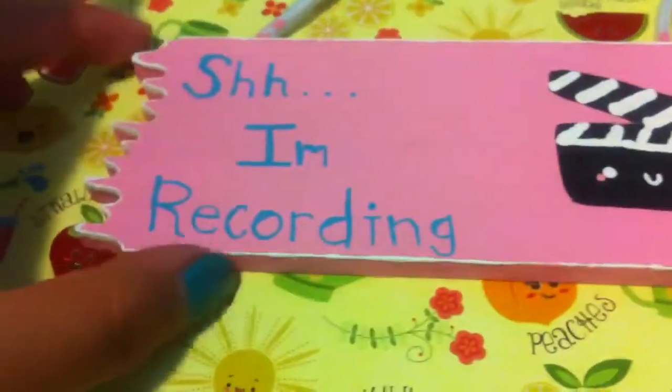So that's everything. I hope you like it, and thanks for watching. Bye!